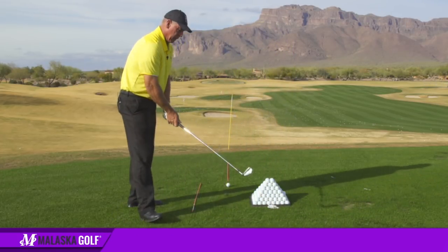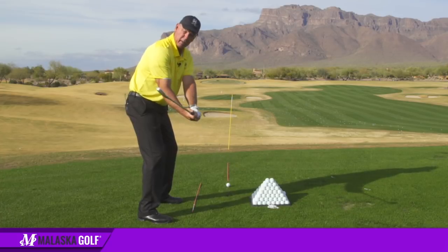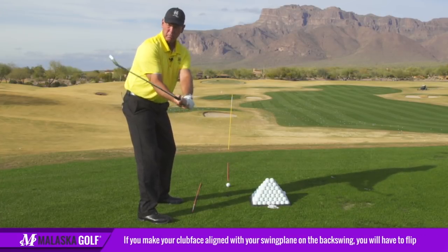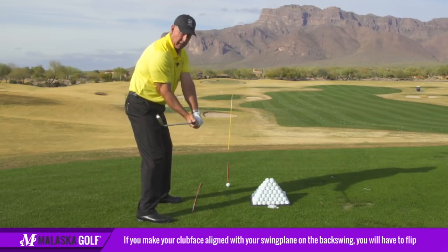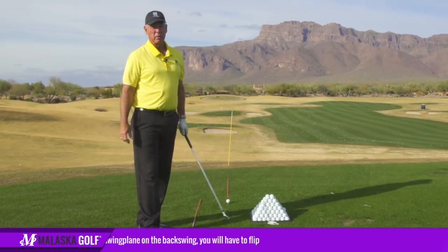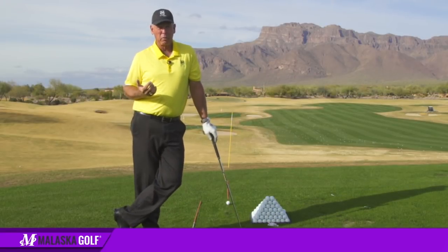If you buy into the backswing where you've got to get the club face like this — where the leading edge is on your swing plane and that's where you want the club coming down — now you're going to have to have a lot of forearm rotation to catch the club up, and that's where I spent most of my career.